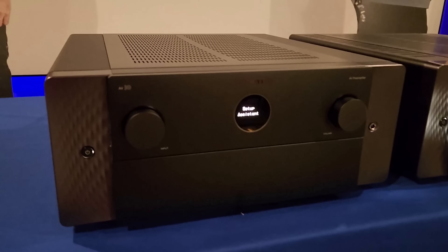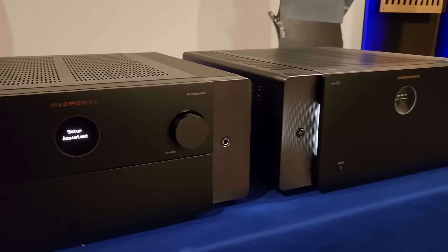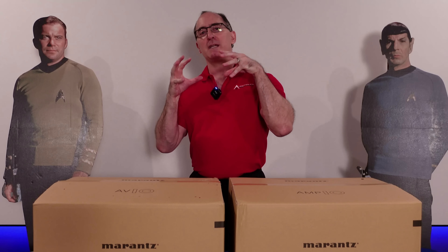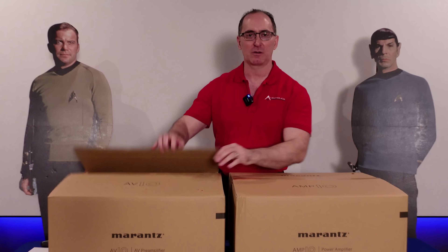I'm going to give you some technical details you're not going to find anywhere else. And of course we're going to be following up with exhaustive bench test results. We're going to be comparing the room correction systems from Odyssey versus Dirac. We're going to be having a lot of fun with these. So let's open these up and see what's inside the box.